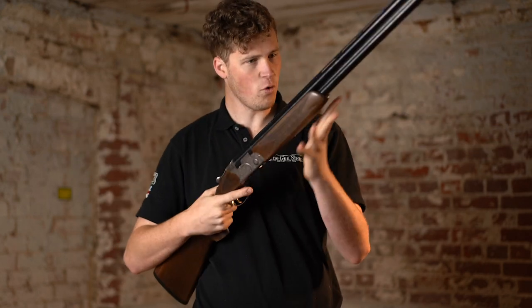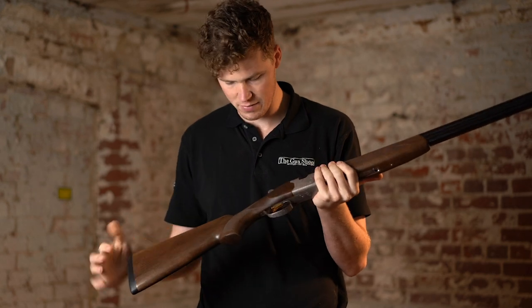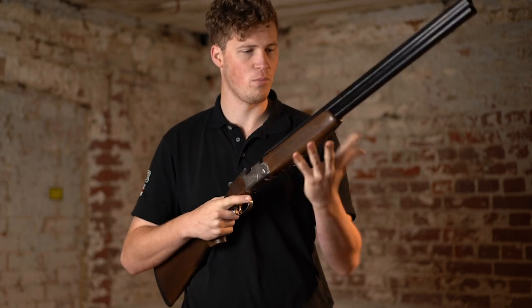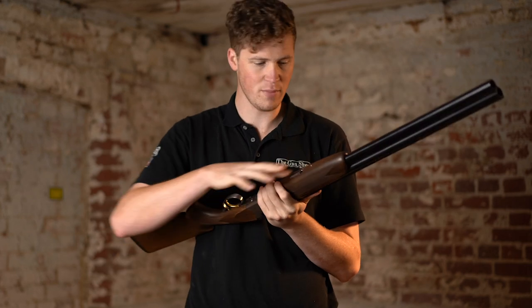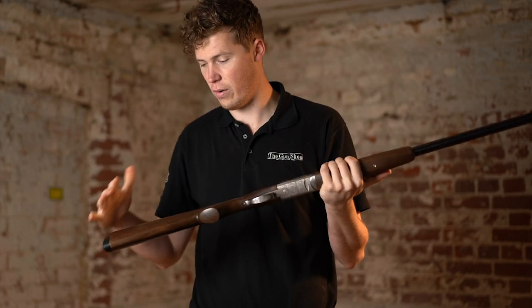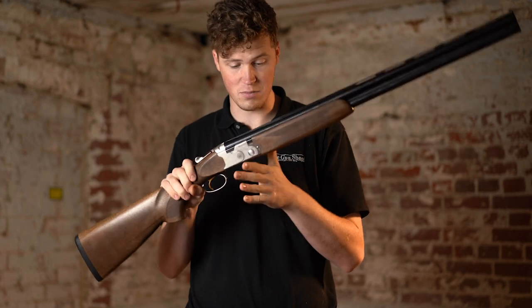Not bad. The forend is the best thing they have done on this gun. Everything else is fairly standard Beretta — from the laser cut checkering to the wood to metal fit. But this rounded forend generally feels good; the whole profile of the forend just feels very nice. As much as it would be nice to improve that wood to metal fit, I wouldn't do much to upset the radius of the forend — it's nice, it's a good full forend. What I would do however is chuck some balancing weights in the back and just bring the balance back a little bit more neutral.